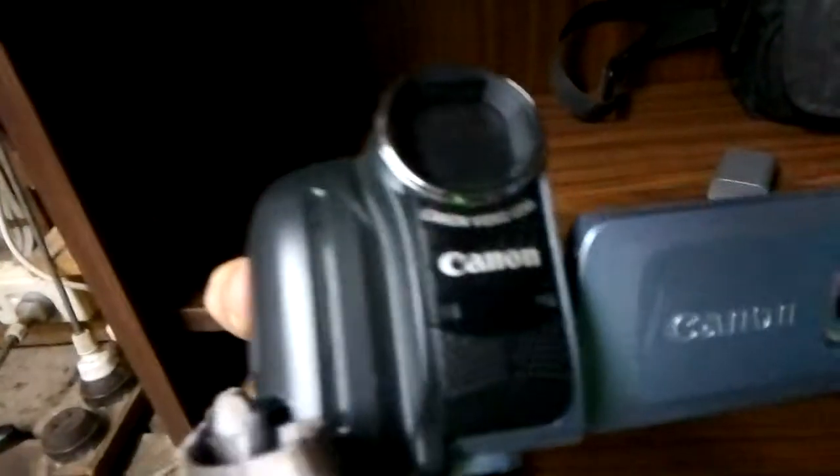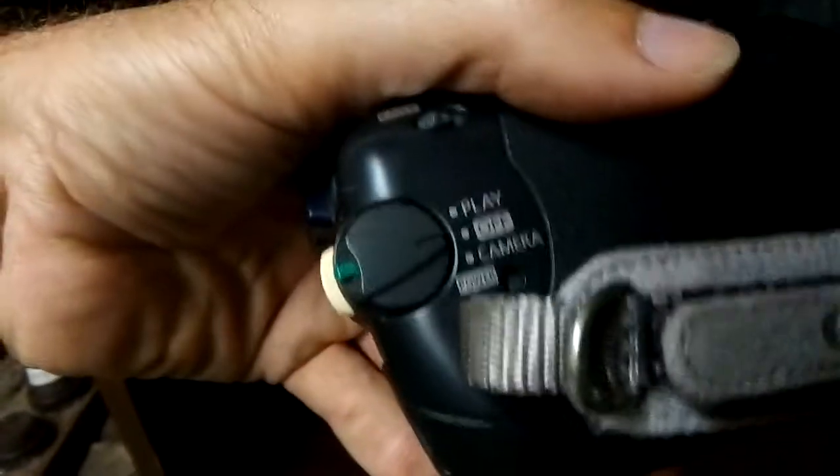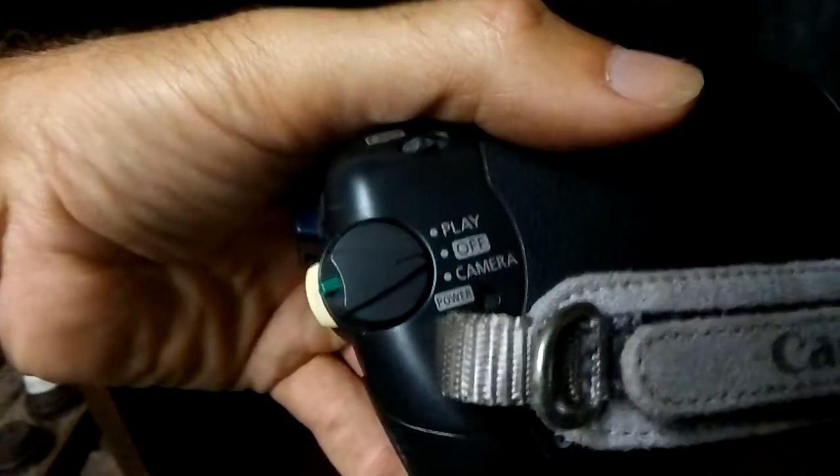Here's the camera itself — very, very light. There are little holes here if you want to attach it to a tripod. It's very simple and easy to use, with just a camera mode or play mode.